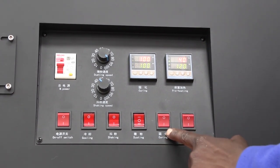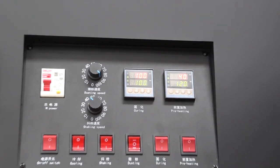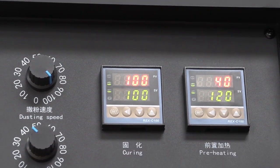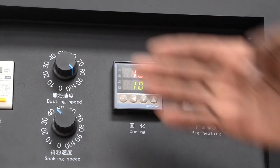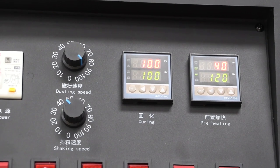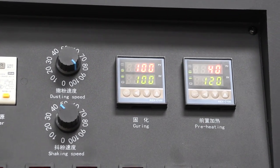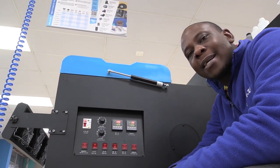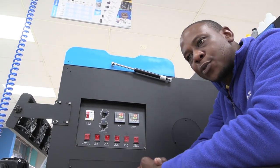The dusting switch is where you pour in your powder — it constantly turns the powder to evenly spread it over the media going inside the machine. The curing switch and the preheating switch control the elements inside the curing and preheating sections. Dusting speed is the speed at which it shakes the powder through the holes onto the print media. Shaking speed is how fast it taps onto the material — a good speed is between 50 and 80. Too high and it taps too fast, meaning the powder won't fully spread onto the material.